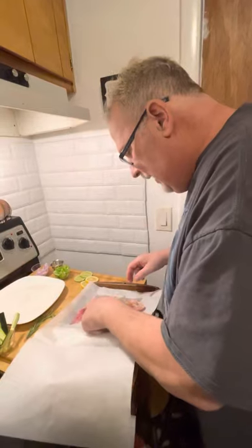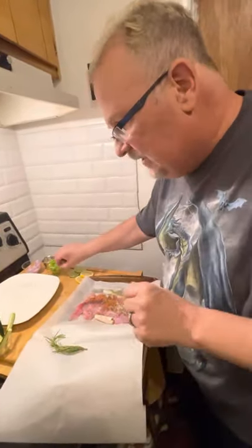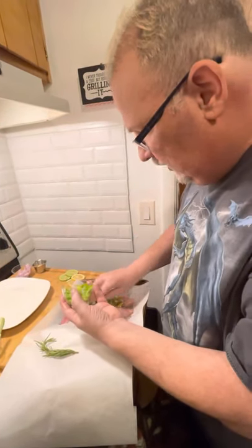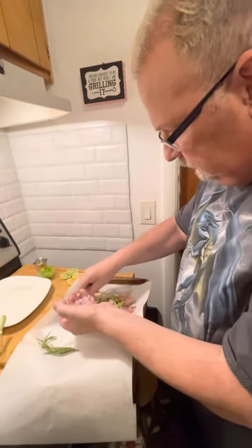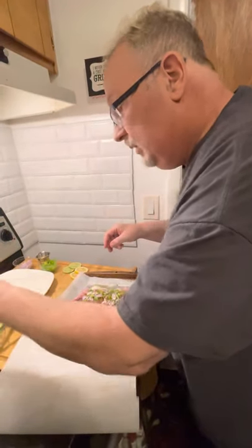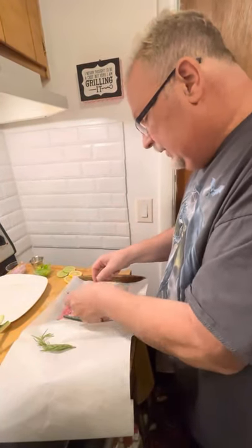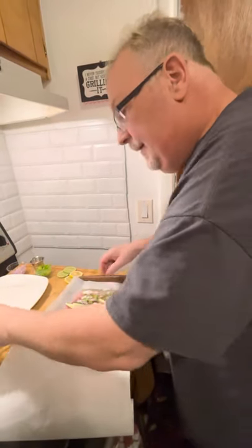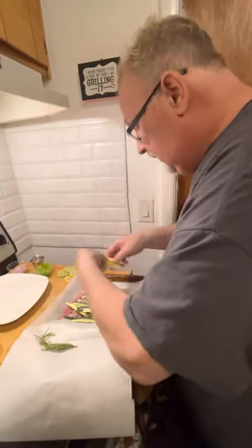We're going to put in the lemongrass. We'll put in our veggies next — a little green pepper, some shallots. Shallots will give you a little bit of an onion flavor, but also a nice sugary flavor as well when they cook down. I'm going to put in some julienne-cut zucchini and some julienne-cut squash.